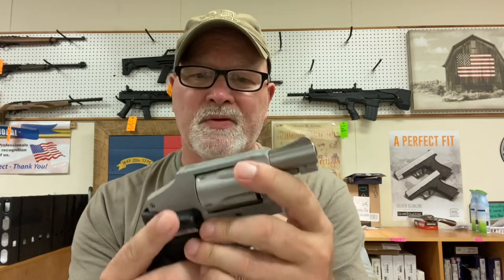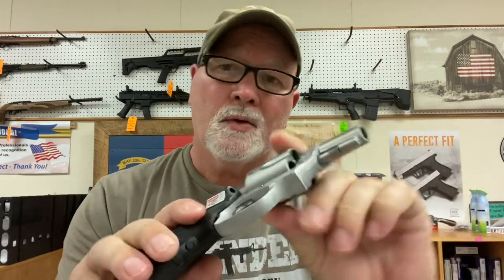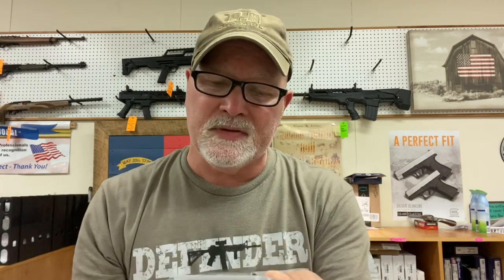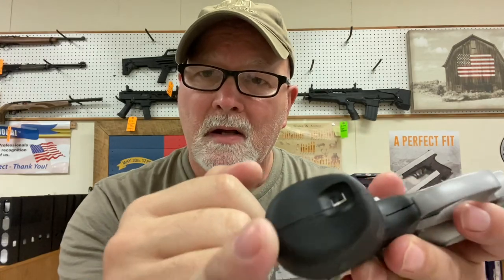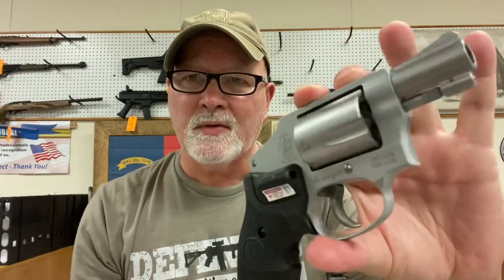This gun right here is the 642 — chambered in .38 Special, shoots the plus P loads. This gun costs a little more because it's got a grip-activated Crimson Trace laser. Crimson Trace lasers are the Cadillac of lasers — as soon as you grip that gun, the laser comes on. If you're going to run a laser on a gun, I'd spend the extra hundred bucks and get a grip-activated laser. If you carry a gun and don't get to the range a lot, spend the extra money so that once you grip the gun, the laser comes on immediately. You do have a switch to turn the laser off. Hammerless, .38 Special, handles plus P loads — real nice revolver with a Crimson Trace laser.